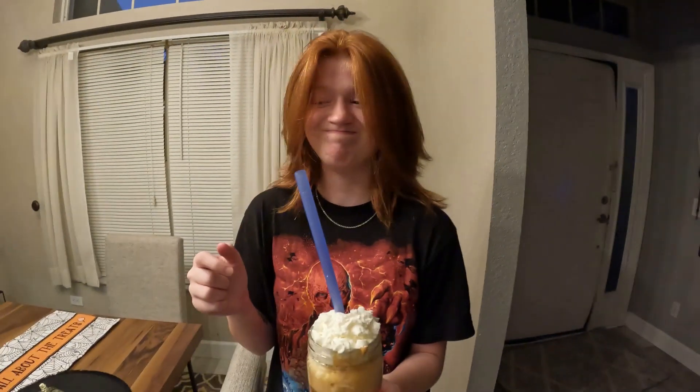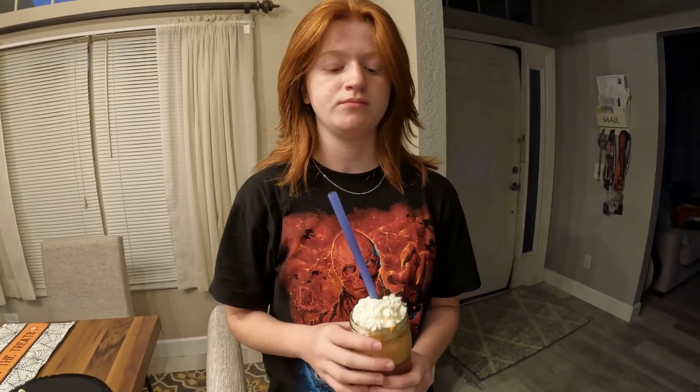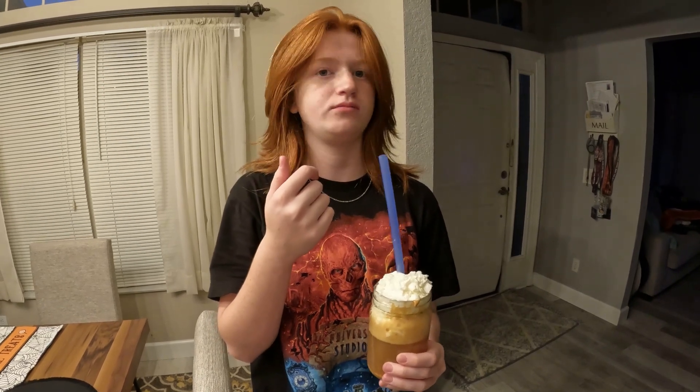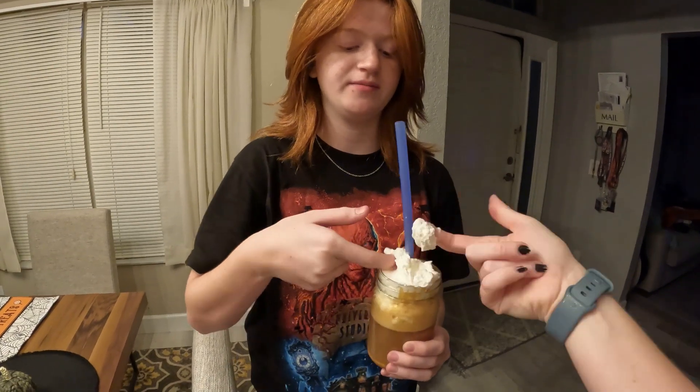Don't make this — this is the worst thing I ever put in my mouth. Now remember, we don't have the real butterscotch; these were the baking chips, so that probably has a lot to do with it. But I cannot see how this would ever taste good even with the right ingredients. It's just not good — I'll just take the whipped cream. We'll just have to get the real butterbeer in two weeks. Stay tuned for that.